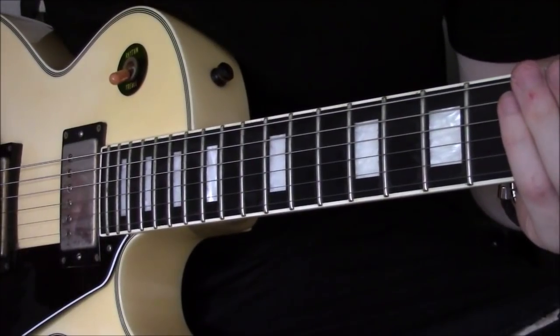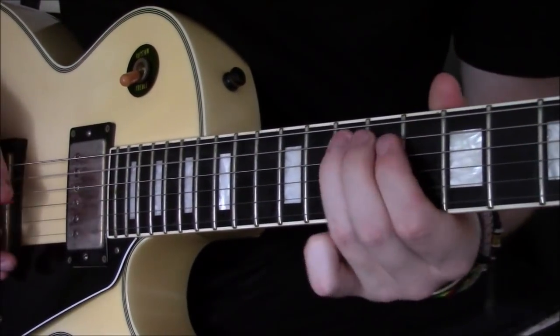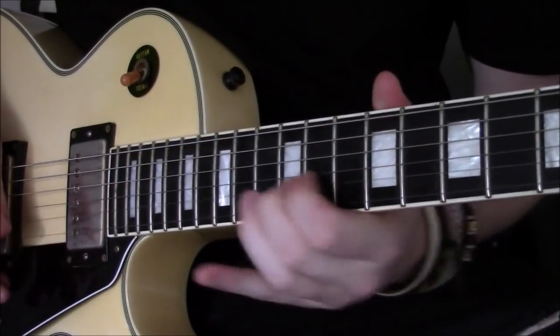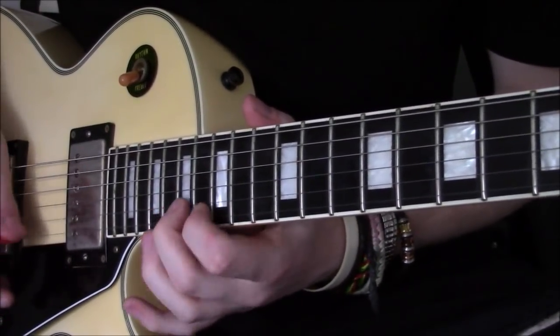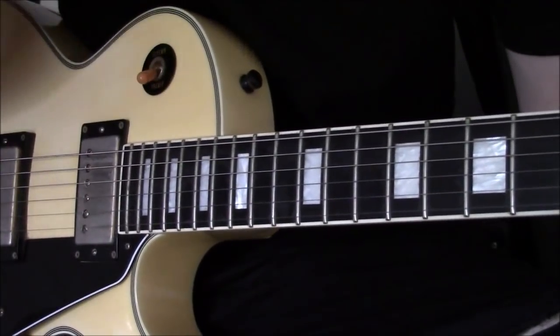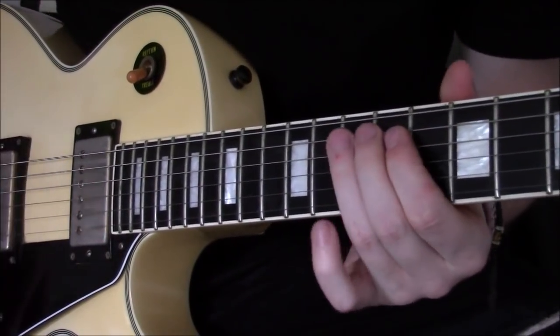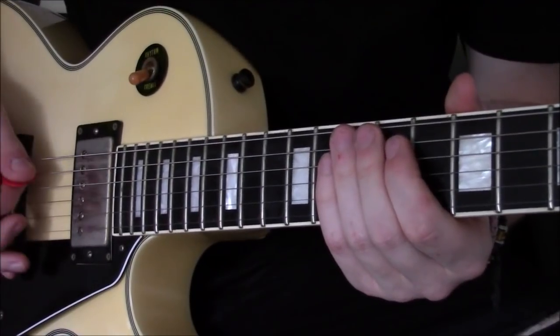To begin guys, we are in standard tuning and the lick obviously is this. Not 100% but you know the part I'm referring to — it's a really cool idea. We're starting off in the C minor pentatonic shape, C minor, C sharp minor pentatonic shape, and it goes thusly.